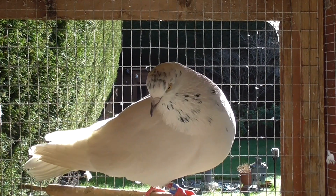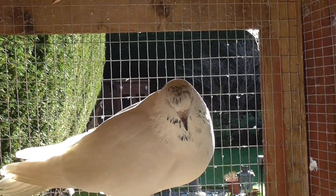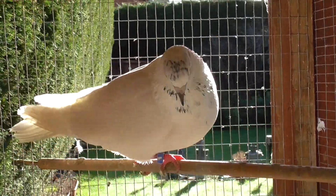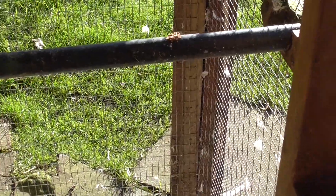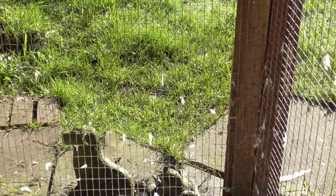Hey guys, welcome to Andy's fan sales. This is another update video on how my fan tail doves are getting on. Basically I put a first ball of water down for them to back vent.